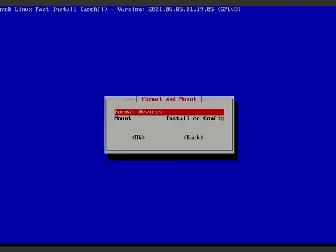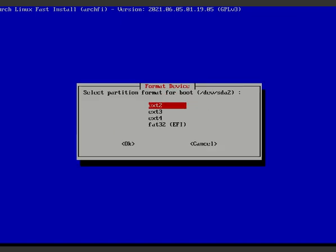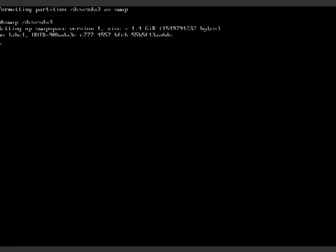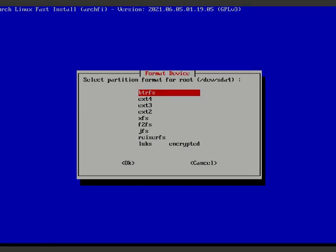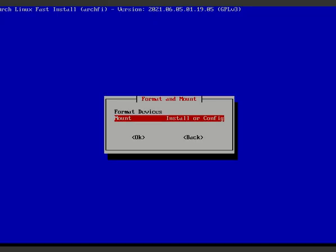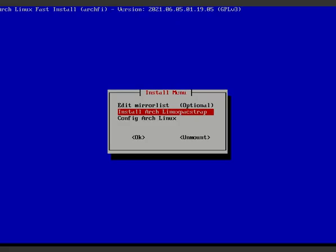For the EFI partition, choose FAT32; since I'm on a VM I'm using ext4. For the swap partition, accept the default size. For root, I prefer ext4, though you can choose btrfs. Once all partitions are formatted and mounted, proceed to 'Install and Config'.